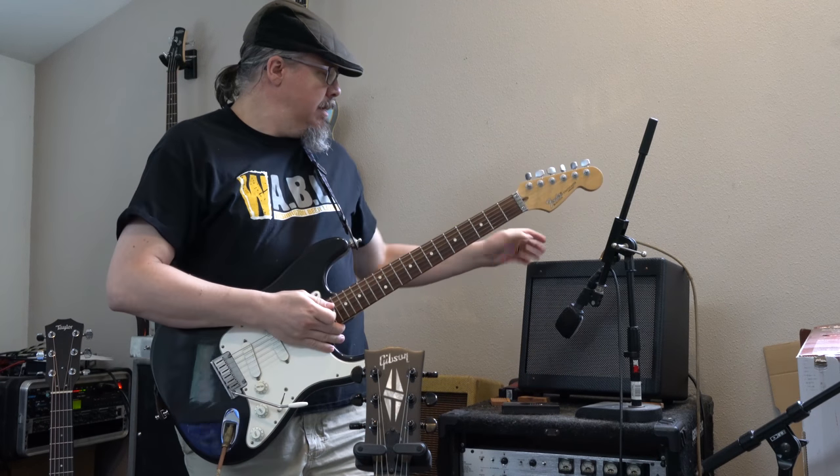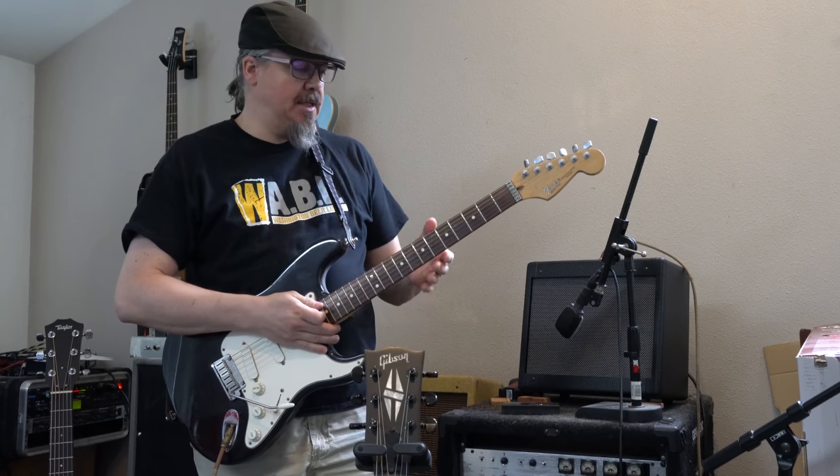Hello everybody, welcome back. Today we're going to demo the Champ. Angie finished it, and I'm going to show it off.